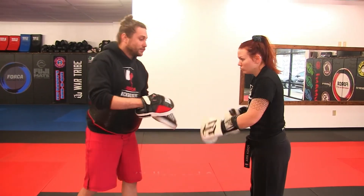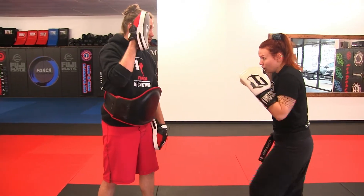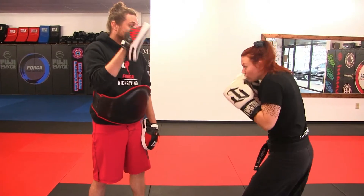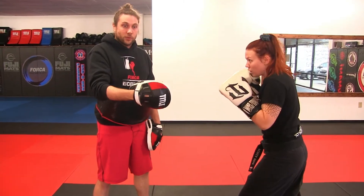Let's review that again. Just give me a single two. Single jab and a two. Double two — one, one, two. And a triple two. That's what we're looking at.